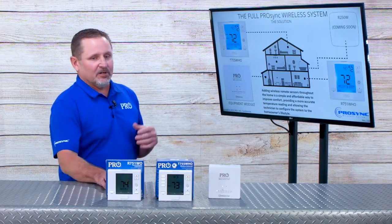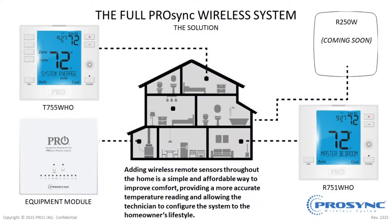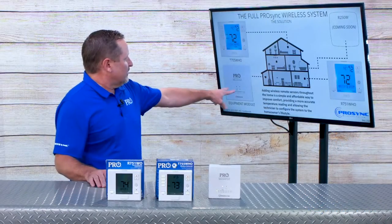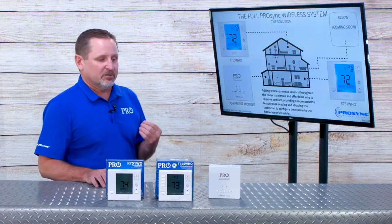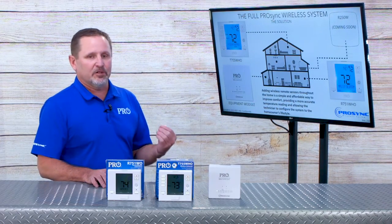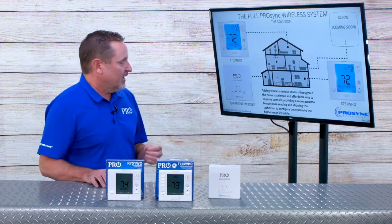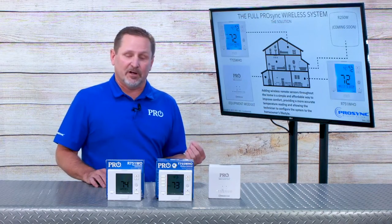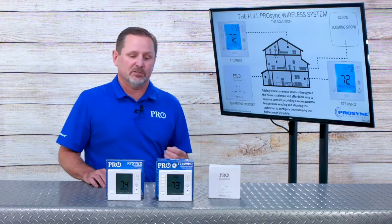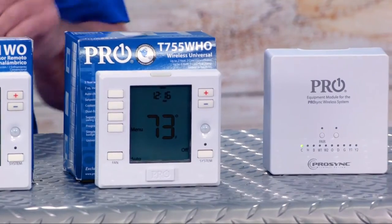Here's a graphic view of what the system looks like all together. The main thermostat is in whatever location you want for main control and programmability. The equipment module wires right at the HVAC equipment and provides all of your R, W, Y, multi-stage W2, Y2 terminals. It also controls humidity, so if you have a humidifier or a dehumidifier — and you can have both simultaneously — they can be controlled, and that's what's represented by the H in the product name.